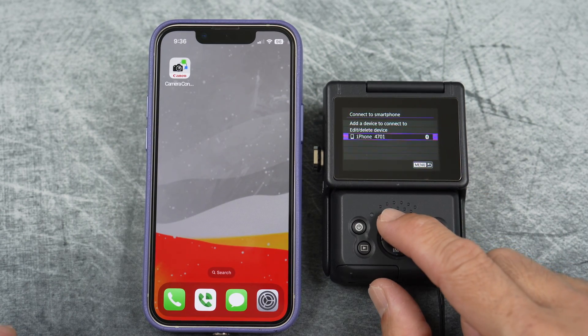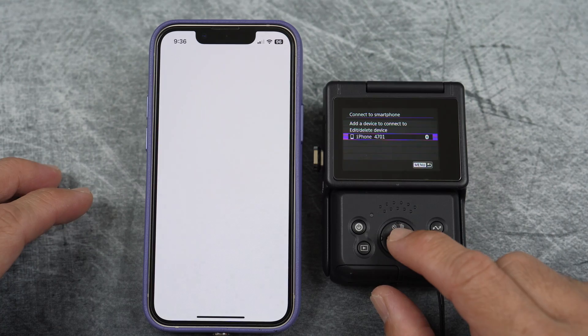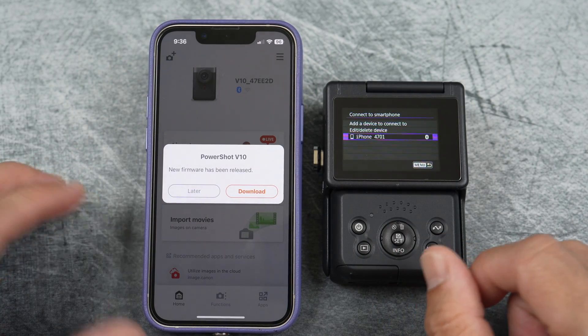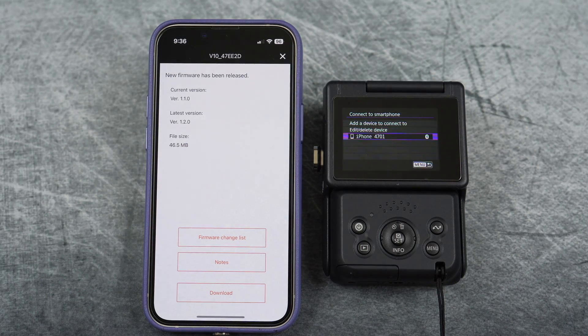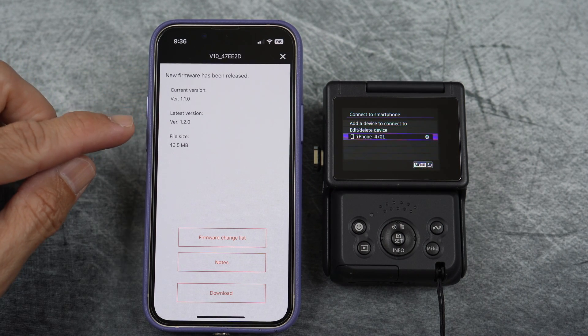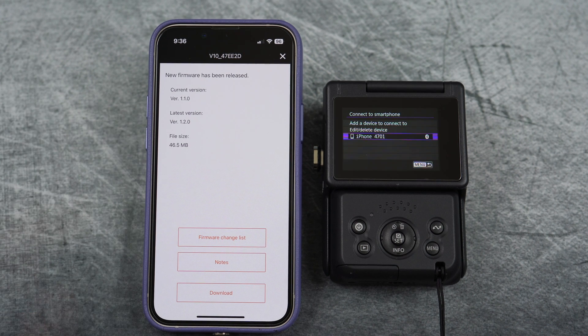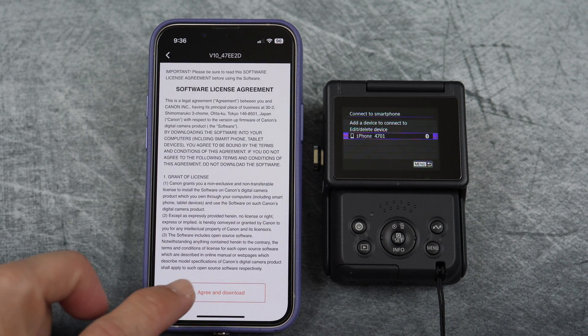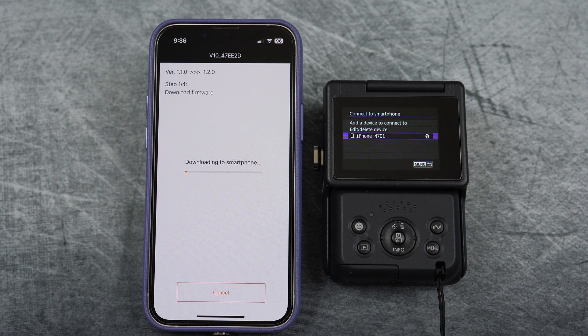Make sure your phone is connected. Open up the app and you should see a new firmware has been released message. Select download and you'll be brought to a screen where you can see the current version and the latest version. Go ahead and select download again, then agree and download. Now just wait.